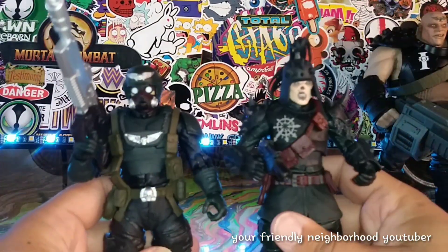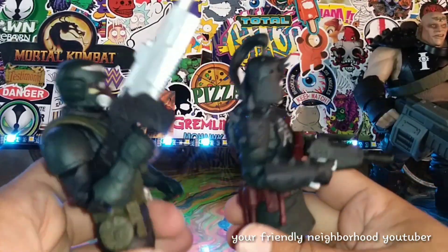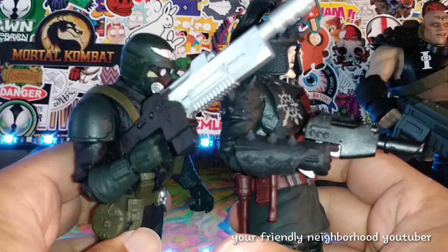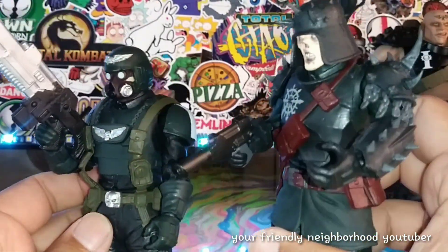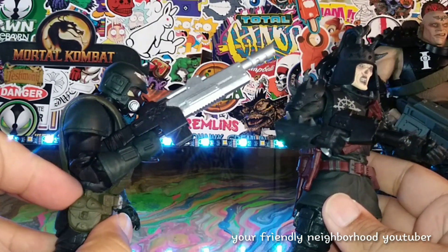Maybe we'll find another Warhammer figure it works with. Definitely switching out the weapons definitely helps a lot. I like that a lot — really dope.